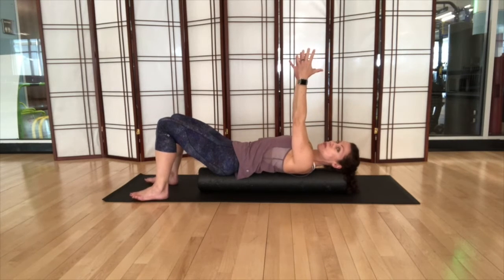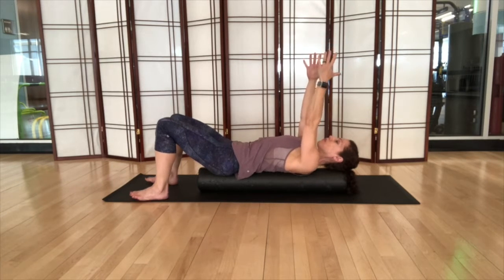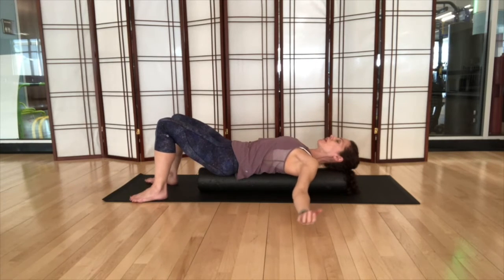One more. Then open up the arms and take a breath here — feel the stretch in the front.